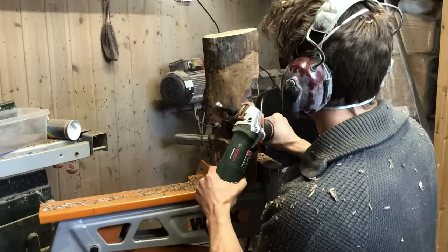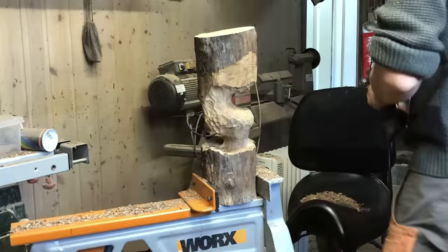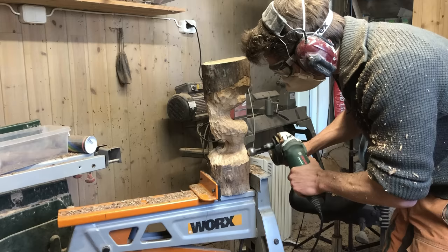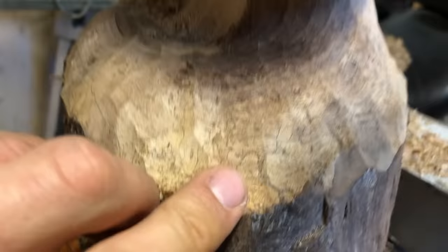It became clear to me that part of the log had spalting in it — a fancy word for wood that is discolored by fungi. This process also makes the log softer. The longer the spalting process goes, the softer the wood becomes until it becomes completely unusable. But for this log it had not gone too far, which just adds to the coloration and gives it even more character.